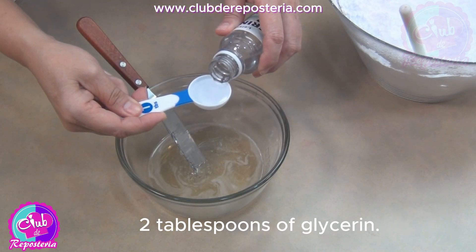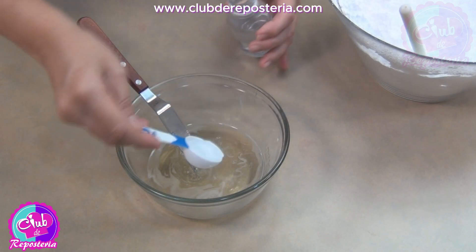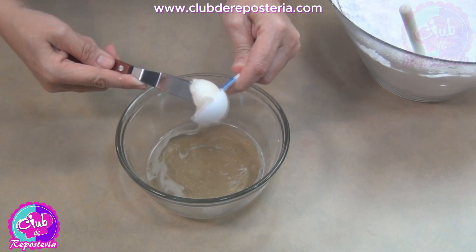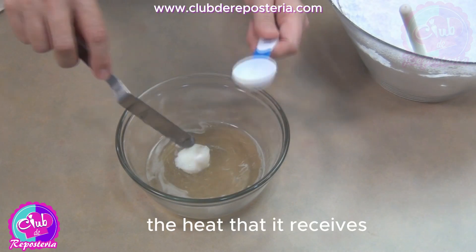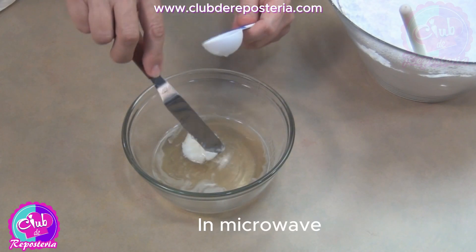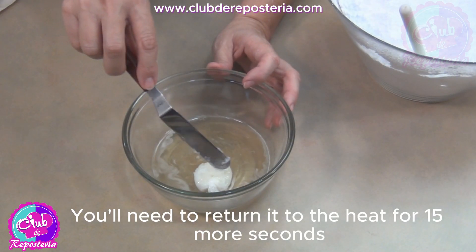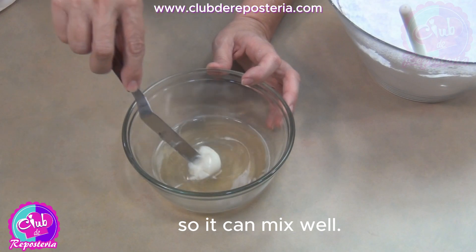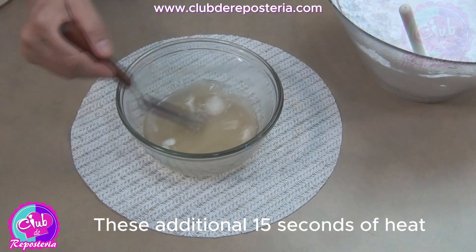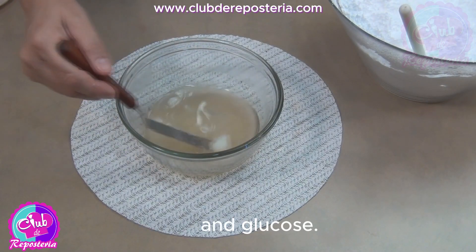Add 2 tablespoons of glycerin and 1 tablespoon of shortening. In a bain-marie, the heat it receives helps to dissolve the other ingredients. In the microwave, if necessary, you'll need to return it to the heat for 15 more seconds so it can mix well. These additional 15 seconds of heat help to fully melt the shortening and glucose.